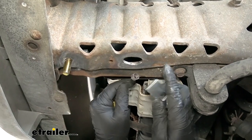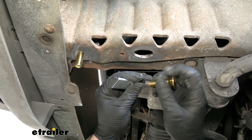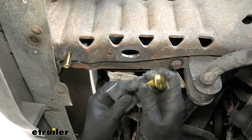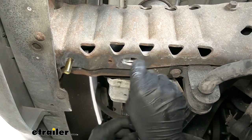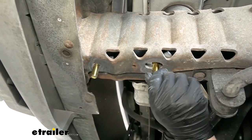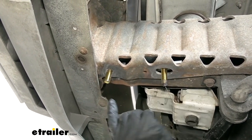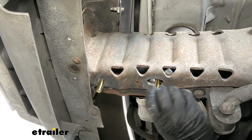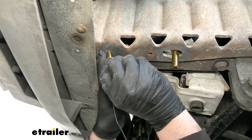Take another spacer block and another carriage bolt. We're going to reverse fish wire this one - put the head of the bolt in first, then the spacer block. I'm going to move the pull wire to this bolt since it's a little bit tighter over here. That way, if you go to put the hitch up and this bolt pushes up into the frame, it's not going to get stuck up there.